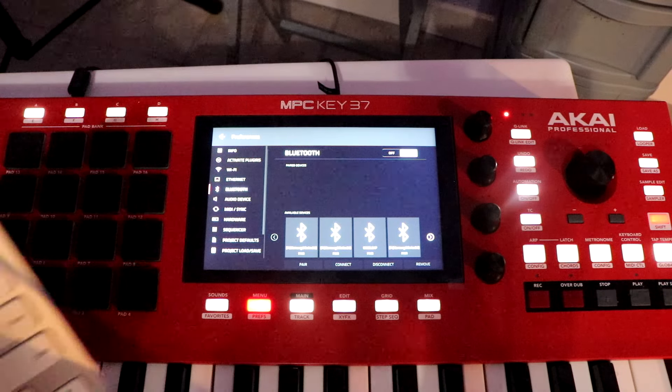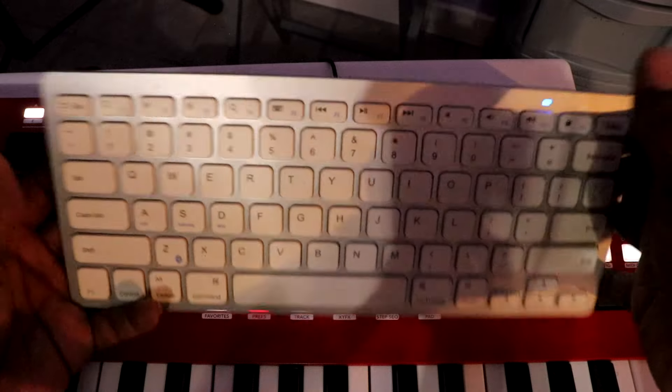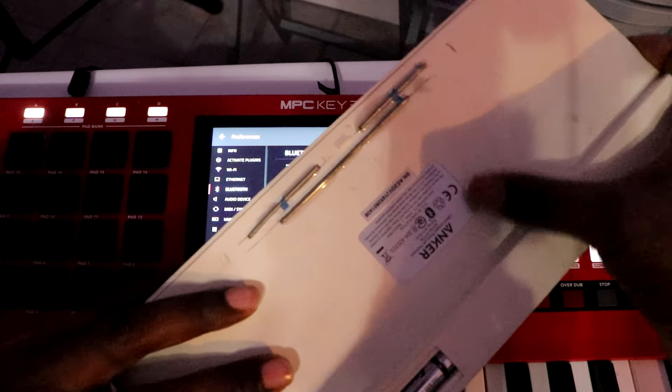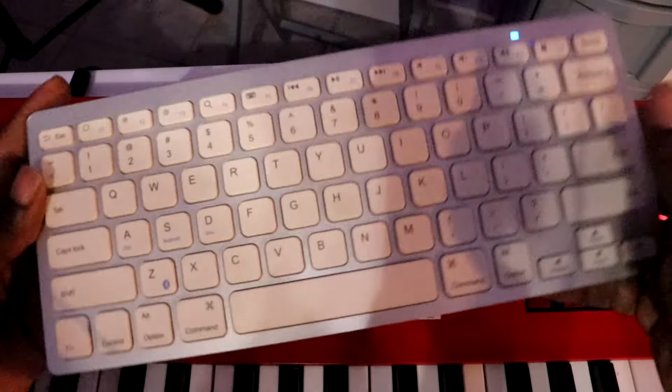Hit the Bluetooth option. Once you get in there, you want to activate your keyboard — whatever keyboard you got. You can look up the name of your keyboard to find out exactly what to type in. How to pair your keyboard — I'm pretty sure they got some type of YouTube video on how to pair whatever keyboard you may have.